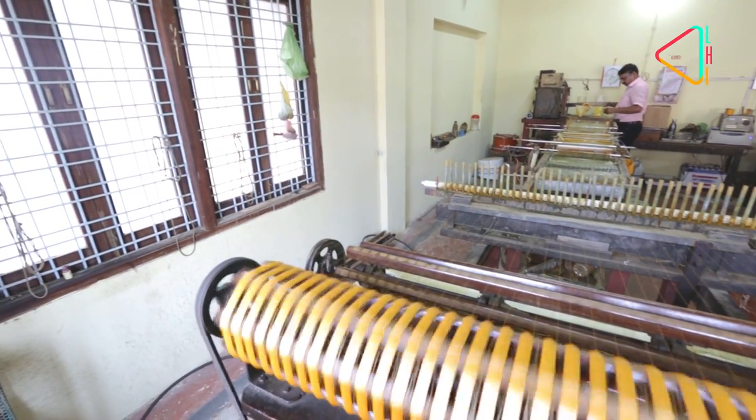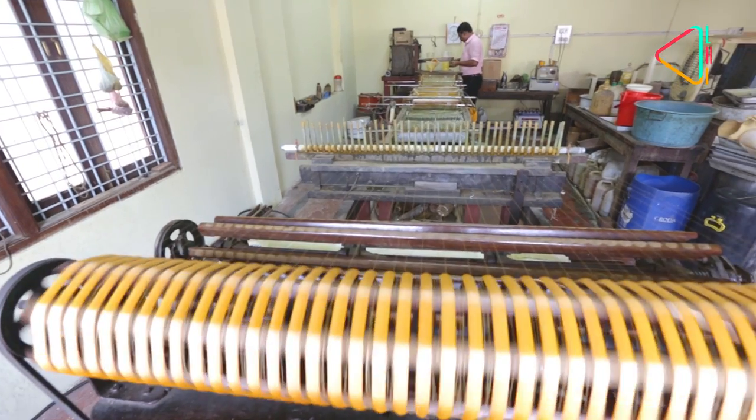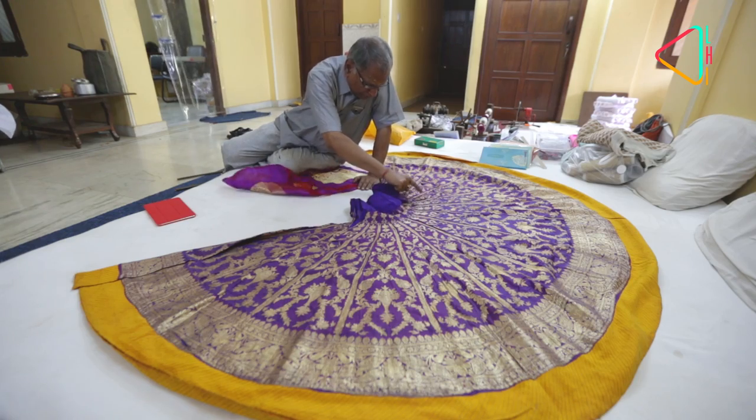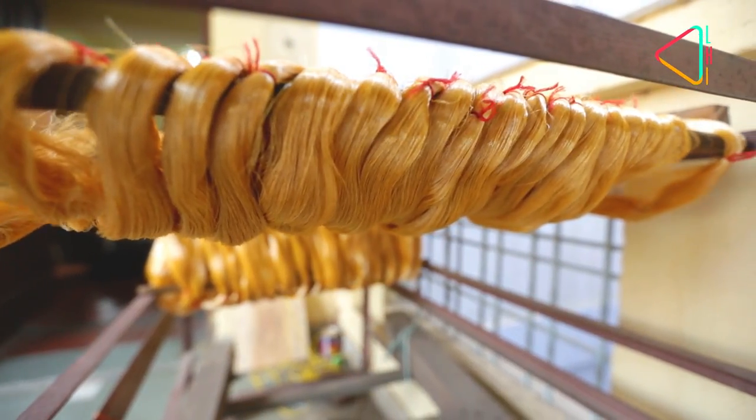But like much else, these old methods are dying. In a bid to revive old traditions, Sham Sundarji has gone beyond. He says he feels compelled to do something to revive the traditions that his father and generations before him worked on.